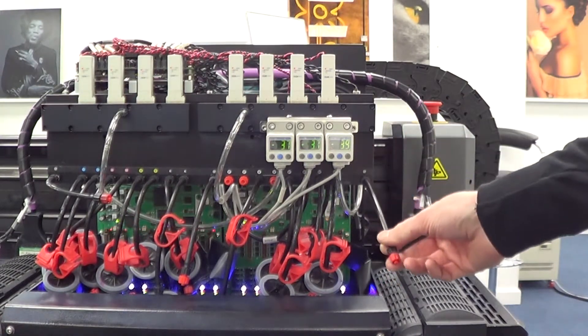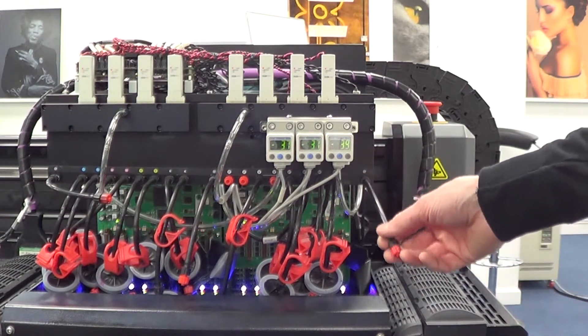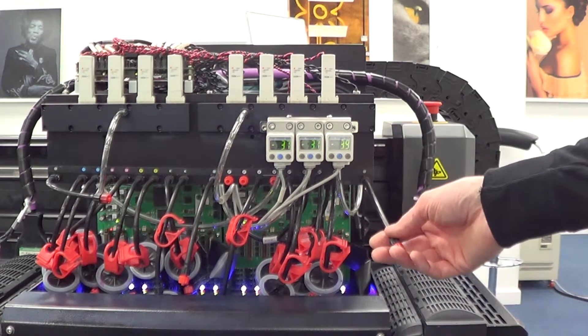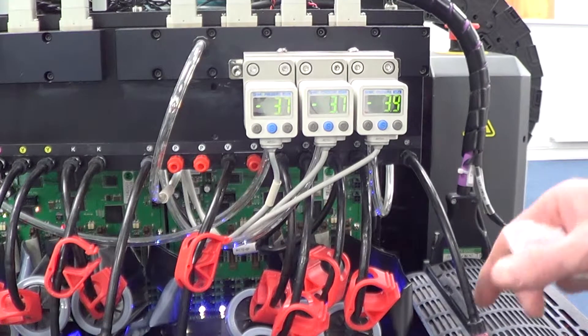These overflow ports are designed so that if you do get an ink overflow, you can release it more successfully. When it comes to resetting your pressure valves, you have to open these to ensure the valve can be reset correctly to zero. For this example, we'll adjust the white pressure valve — or at least check it.